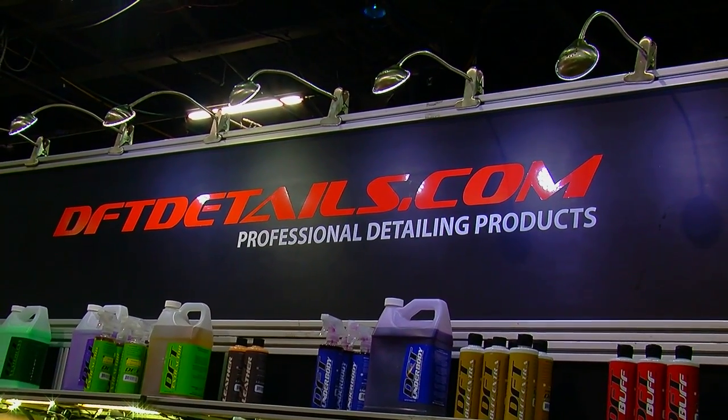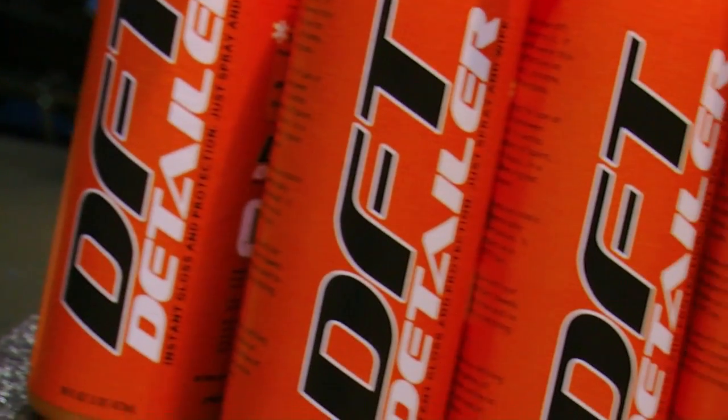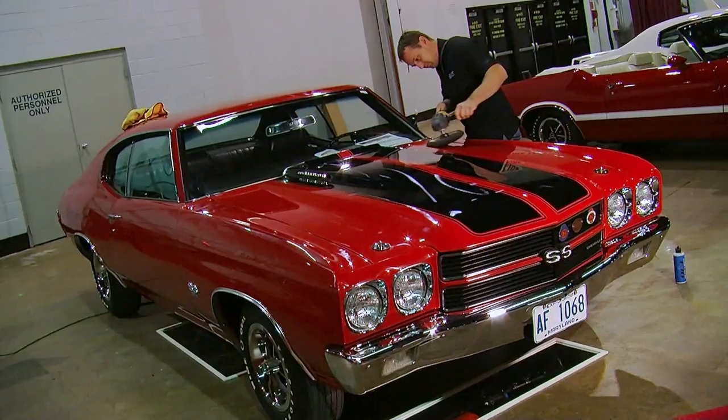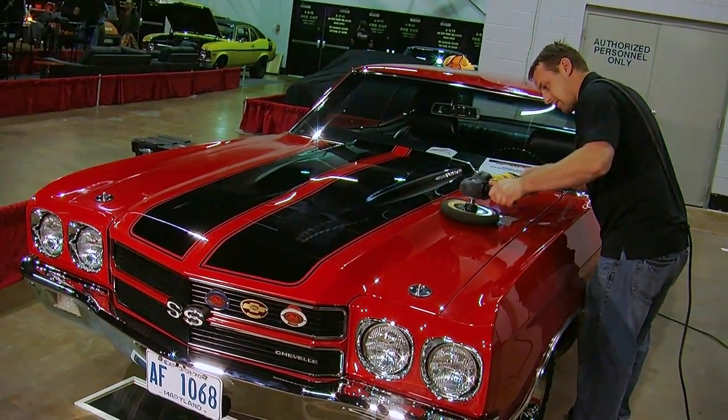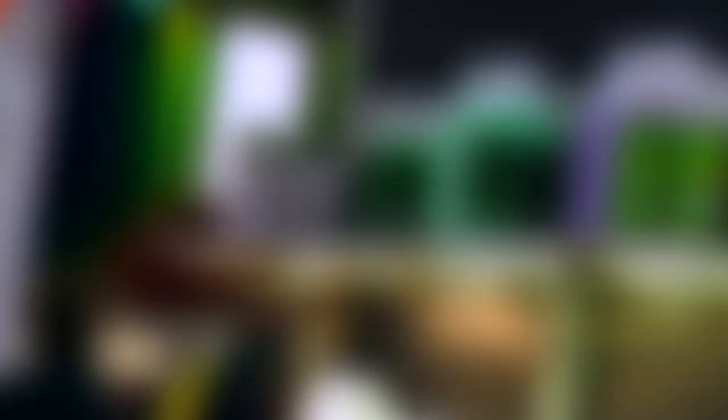Throughout the years I've been wrenching on cars and detailing cars. I started detailing when I was probably 12 or 13 years old. Now we detail 8,500 cars per year, including some of the nicest, most collectible cars in the world.